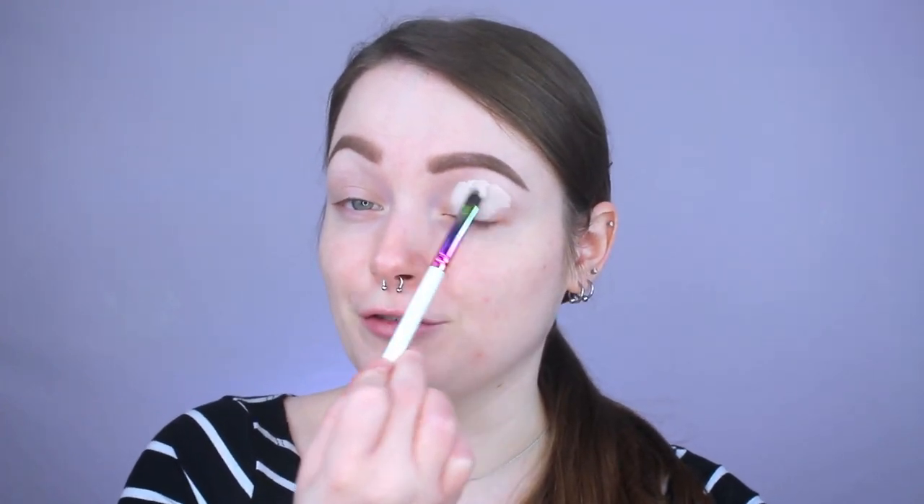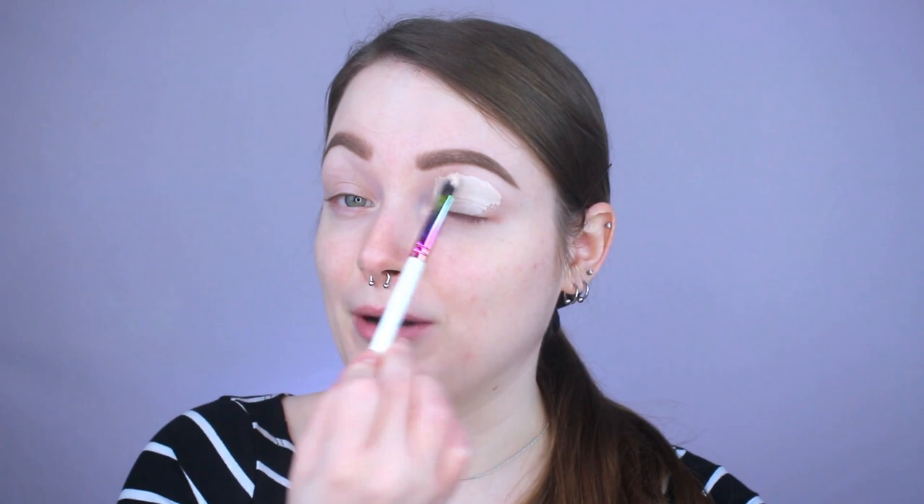The first thing I'm going to do is prime my eyelids using my ABH primer because this stuff is literally liquid magic to me. It's just so good and so underrated. I even got my mom onto it — she wears a full face of makeup but didn't think eye primer would make a difference, and then she tried this and said it's really good.